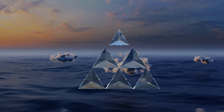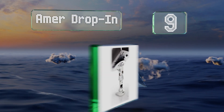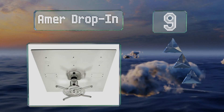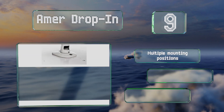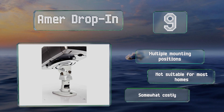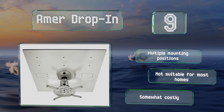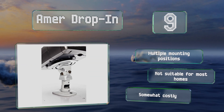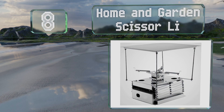Starting off our list at number nine, the Amer Drop-In comes with a reinforced steel plate measuring two feet square and can replace the standard suspended ceiling tiles commonly found in commercial spaces like schools and offices. It doesn't weigh much and is designed to dissipate any heat produced by the projector. It offers multiple mounting positions, but it's not suitable for most homes and it is somewhat costly.